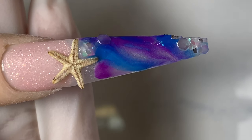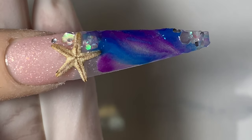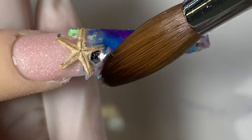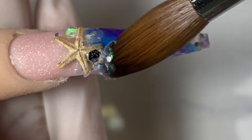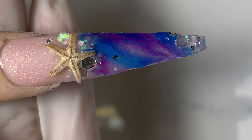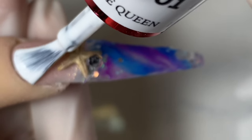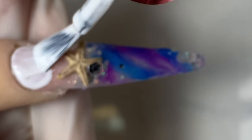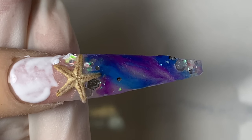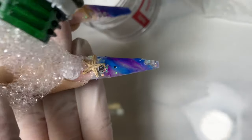I'm keeping the acrylic product on the thinner side because we're going to be encapsulating this in a crystal clear powder — we don't want it too thick. Plus the starfish is already a little thicker, so keep everything super thin. For the bubble look, I put on white gel, then use an empty bottle with a little bit of hand soap and water, shake it up to make lots of bubbles, and squeeze the bubbles directly onto the wet gel.